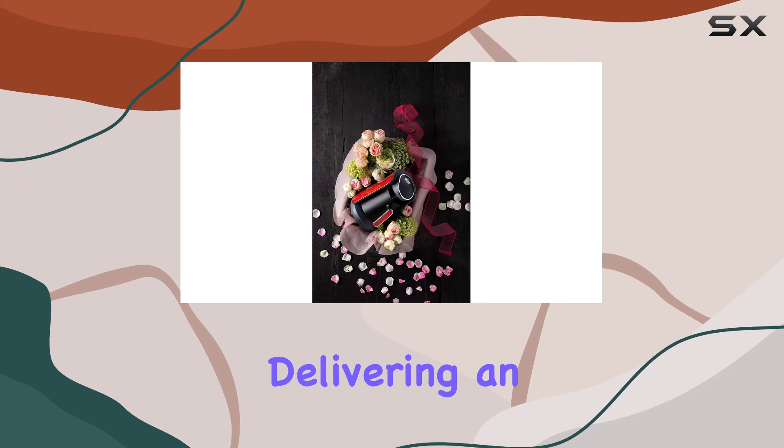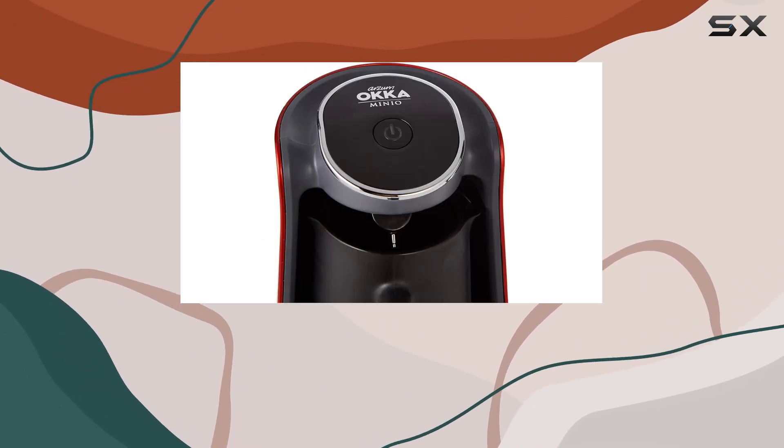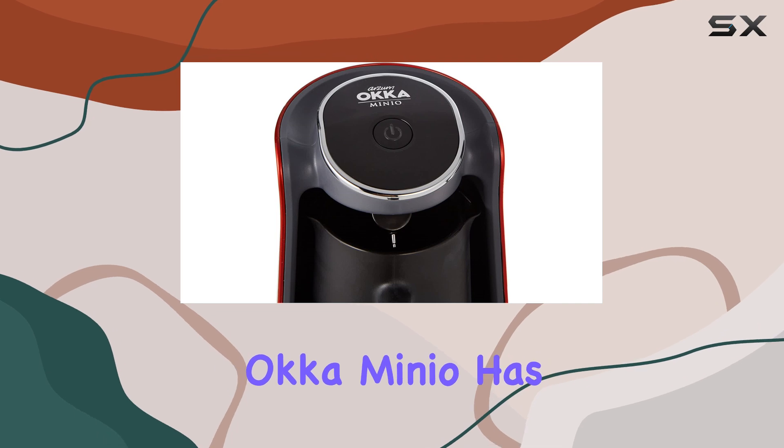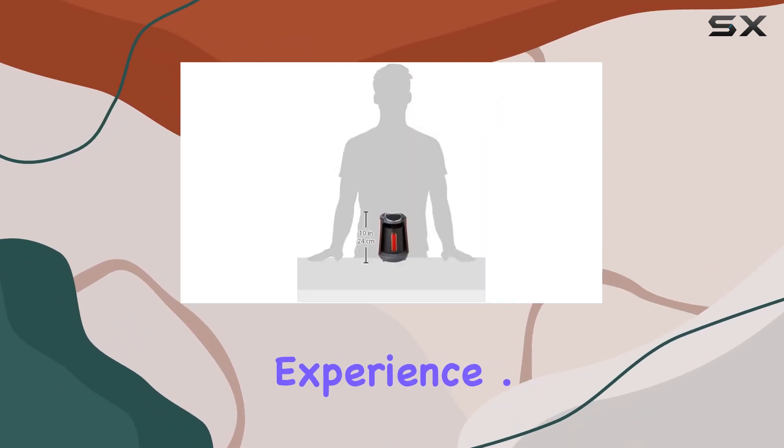Now onto the brewing itself. The Intel Brew technology ensures that your Turkish coffee is brewed to perfection, delivering an ideal cup with just the right amount of heat. Say goodbye to burnt or underwhelming coffee — the Arzum Okka Minio has mastered the art of brewing on low heat for that authentic Turkish coffee experience.